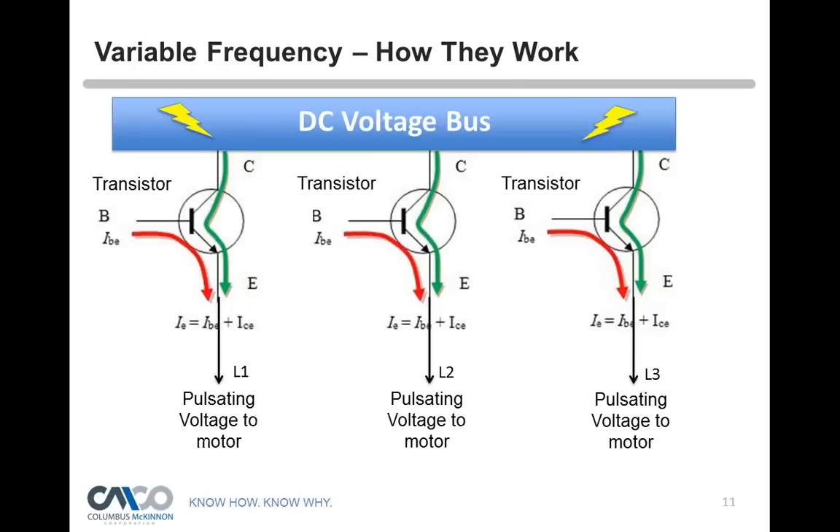When the operator operates the hoist, it goes through a series of circuitry. One of the primary pieces inside the variable frequency drive that creates this pulse width modulation and allows it to create a sine wave is a transistor. Transistors are found in millions in your everyday computer. A transistor is comprised of what is called a collector, a base, and an emitter. We need two voltages: the base is a constant, the collector feeds voltage, and those two are combined and sent to the motor.